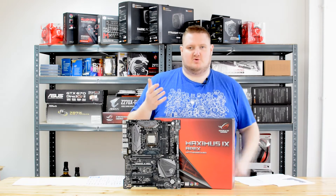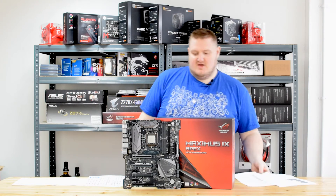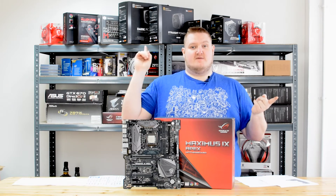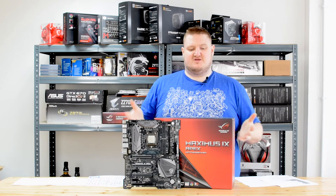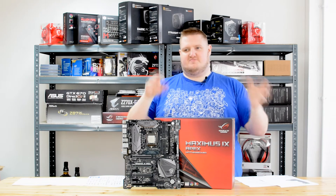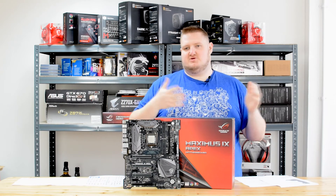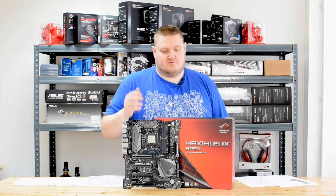In terms of overclocking, it has predefined profiles from top overclockers such as Roman Hartung, der8auer. It has different memory profiles as well, so you can start off with a high setting and then tweak it to your specific hardware compatibility — because in extreme overclocking, you've probably binned your hardware and you know what it's capable of. The Apex isn't going to bottleneck that; if anything, it's probably going to make the most of your memory as well as your CPU.